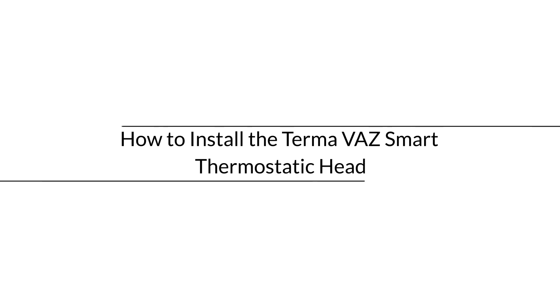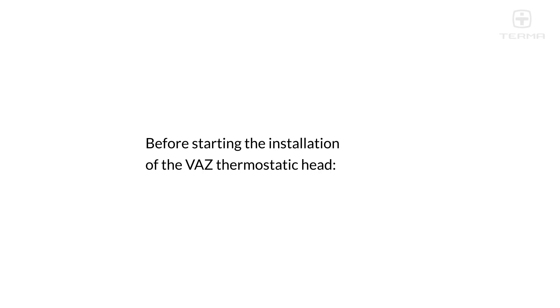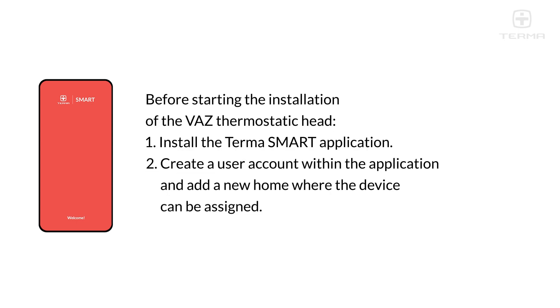How to install the Terma VAZ Smart Thermostatic Head. Before starting the installation of the VAZ thermostatic head, install the Terma Smart application, create a user account within the application, and add a new home where the device can be assigned.